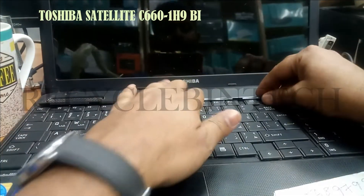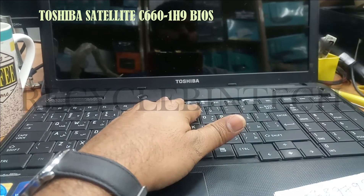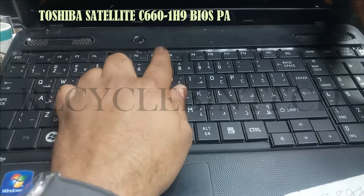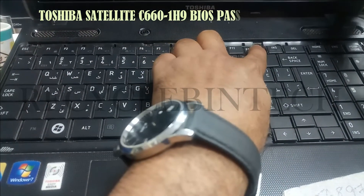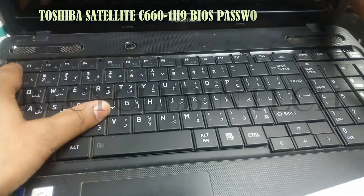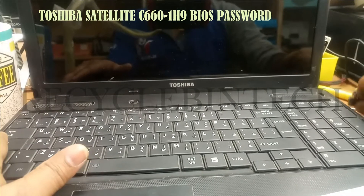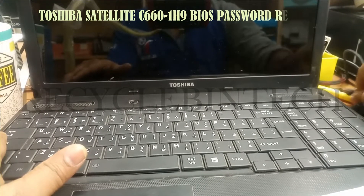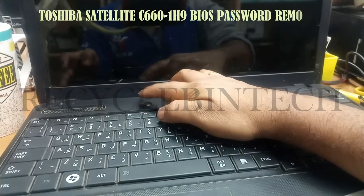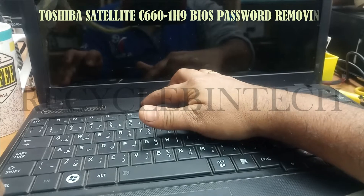To solve the BIOS, we have to remove the keyboard. Let us see how we are going to do this. This one layer I removed and there will be screws in the top of the keyboard for holding that keyboard strong, and everything I removed, the screws everything removed. After removing the screws, just remove the power cord also from there.